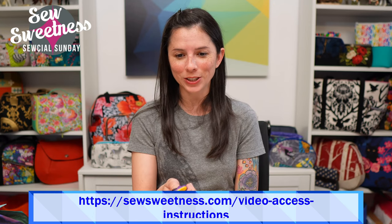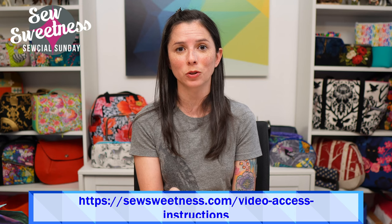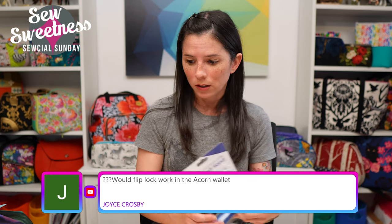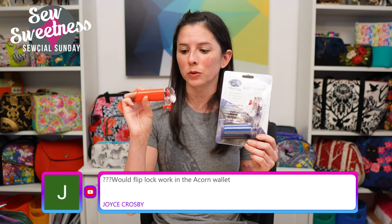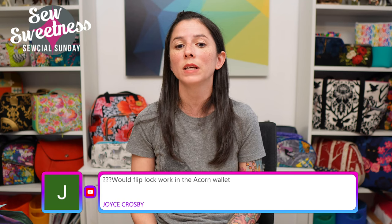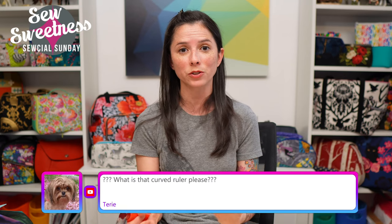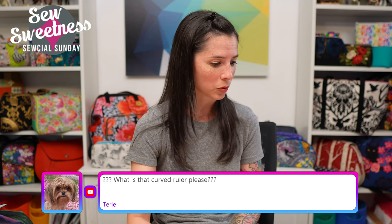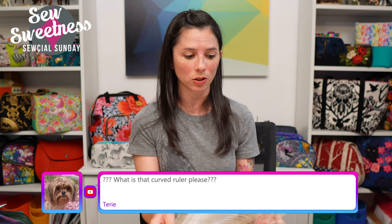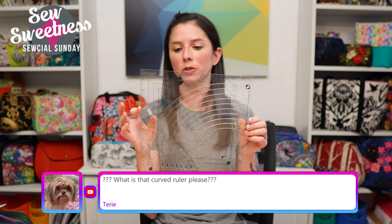Danny shows the link for accessing your purchased patterns and videos — if you're watching a recording, just pause and type that link into your browser. Kathy asks if the Martelli cutter is on the website — yes, the link is in the description. We have the left-handed cutter with the blue handle and the right-handed with the red handle, both in stock. Joyce asks if a flip lock will work on the Acorn Wallet — yes, a flip lock or twist lock will work instead of a magnetic snap or pearl snap. Terry asks about the curved ruler — it's the Classic Curves ruler from Color Girl Quilts at colorgirlquilts.com, great for drunkard's paths and other curved blocks.